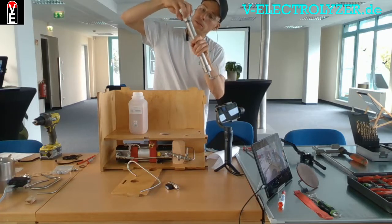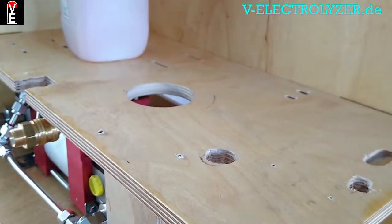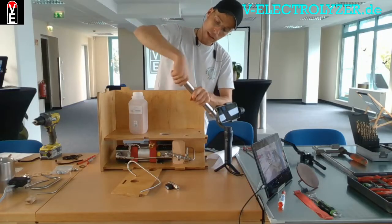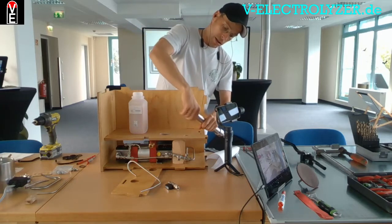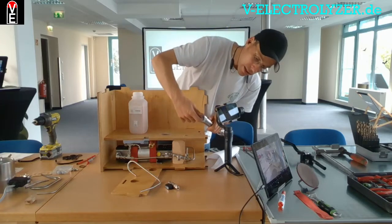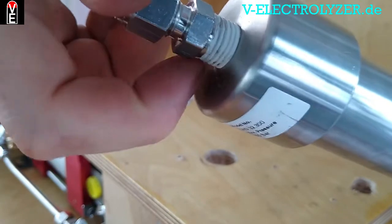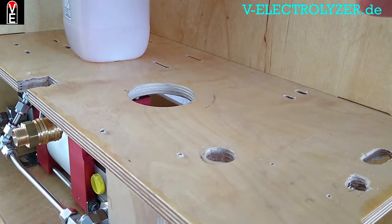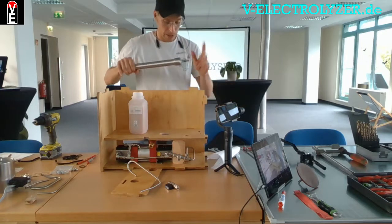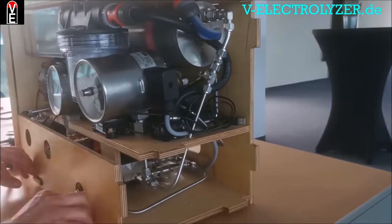This is sealed by liquid PTFE grease. If the grease is empty, you can use PTFE tape instead. This holds up to 150 bars, so it is on the low-pressure side.